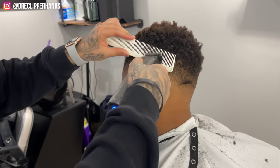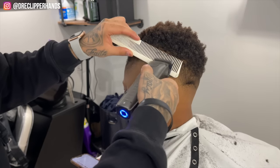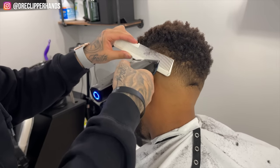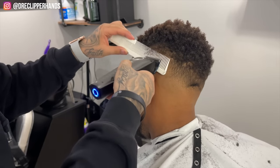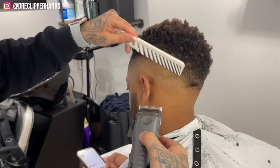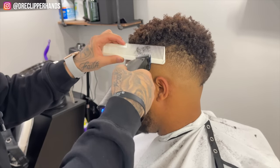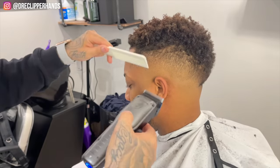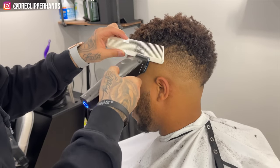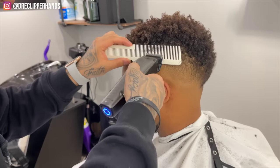To bring everything together and smooth everything out, clipper over comb — especially on this hair texture — will detail that blend to a whole other level. I'm lever all the way open, coming in with that comb and flaring out slightly. Any hair sticking out on the way up I'll go ahead and get rid of. Really what I'm doing is using my comb as a guard, coming into the hair and then flaring it out, getting it as clean as possible.